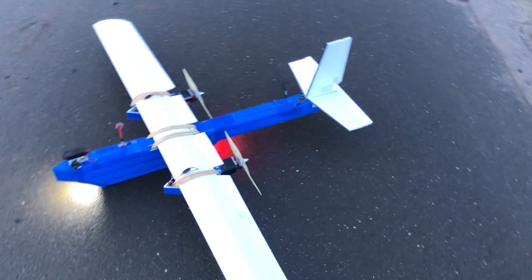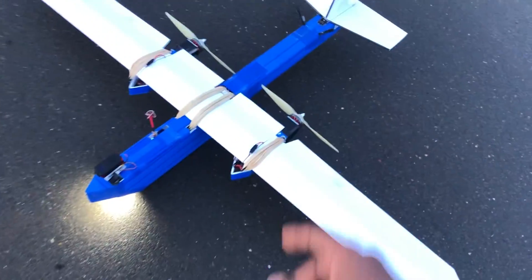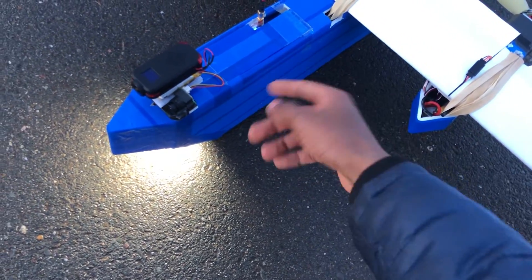What's up guys, it's Aerostuff FPV here with the CloudShip LRE, which is a long-range twin motor plane. It currently flies LiPo but soon it will fly 4S4P Lithium Ion for endurance.